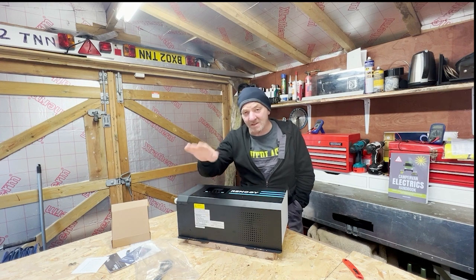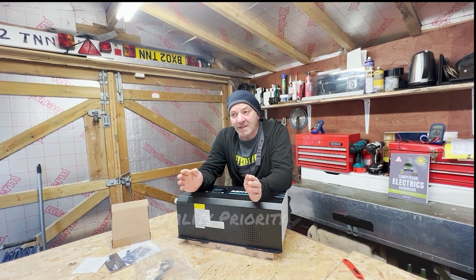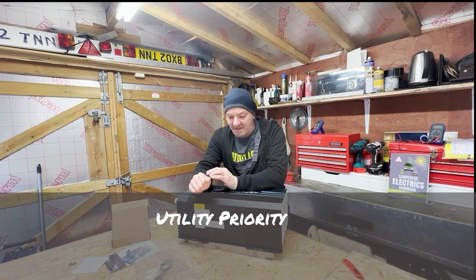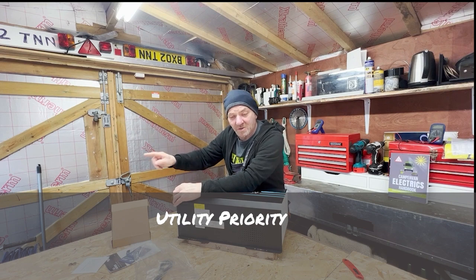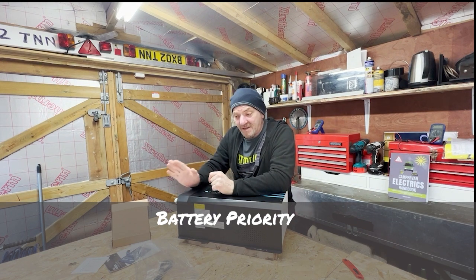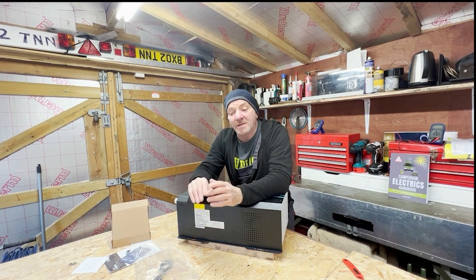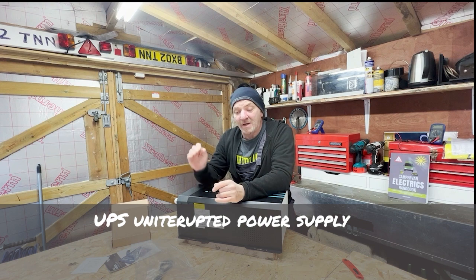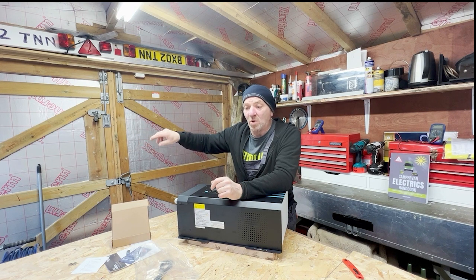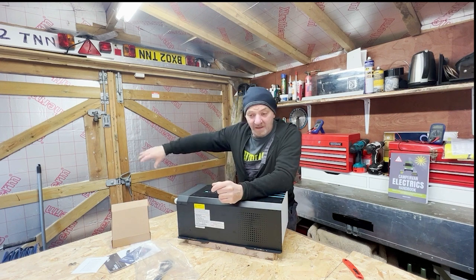In terms of operation, this provides what they call utility priority — AC power comes in, runs your utilities, and also charges the battery. There is also a battery priority mode where AC comes in, charges the battery, and only the battery powers out through the inverter. This makes it an uninterruptible power supply, so anything you're running on AC that you don't want disrupted — a medical machine, a computer system — will continue running off the battery as long as it stays charged.